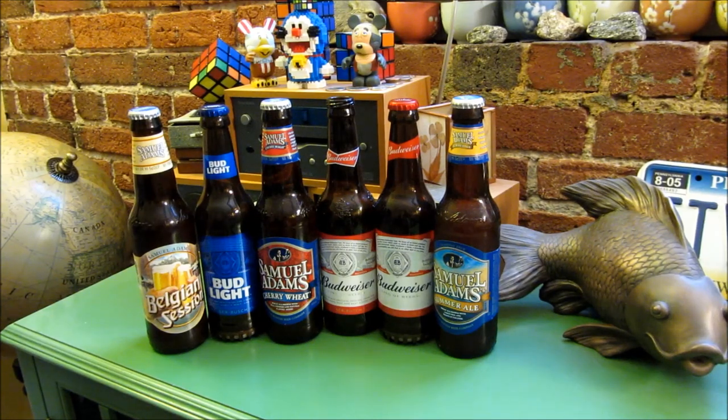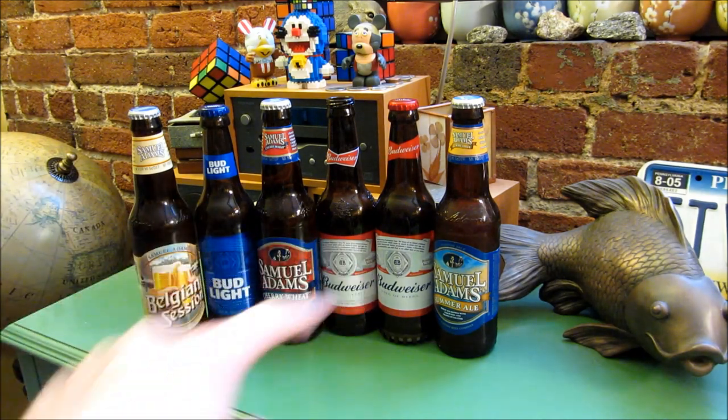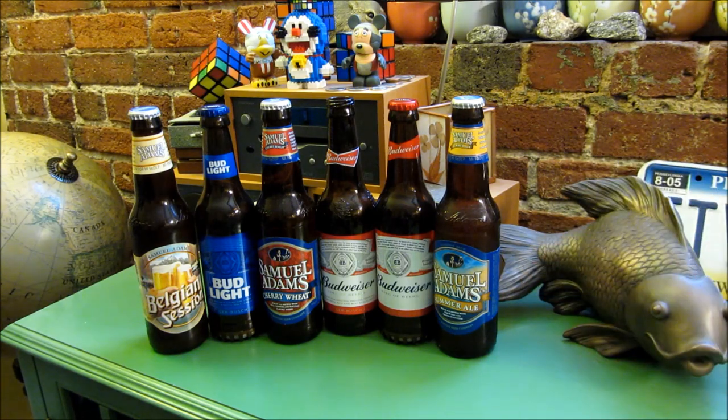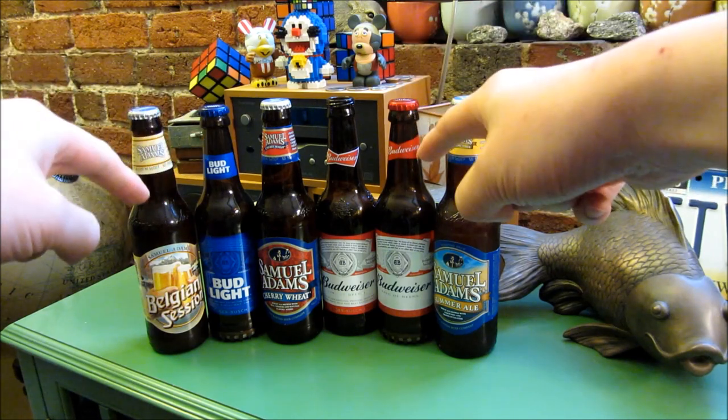Hi, so what I got here are two really cool beer bottle Bluetooth speakers. I have the Sam Adams, the Bud Light, the Sam Adams, Budweiser, Budweiser, and Sam Adams. And if you could really take a close look, you could tell which ones are the Bluetooth wireless speakers. And it turns out it is these two right here, the Bud Light and the Budweiser.